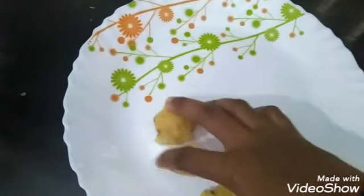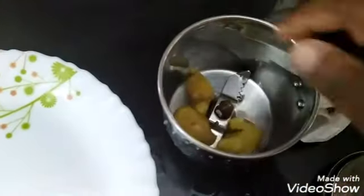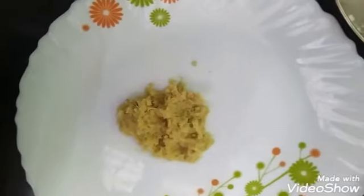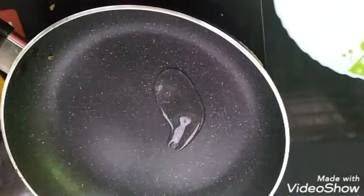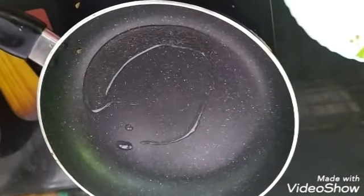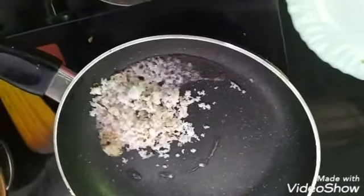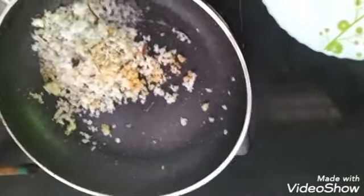I am going to mix the ingredients. The mixing of the mix is also a leaf — the leaf is made of the leaf. This is a different taste, now we will try it.